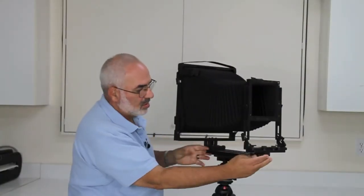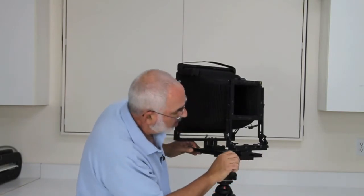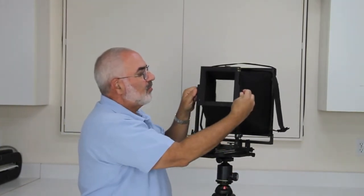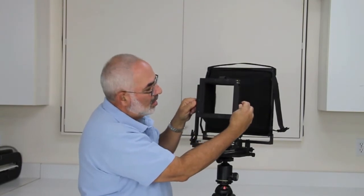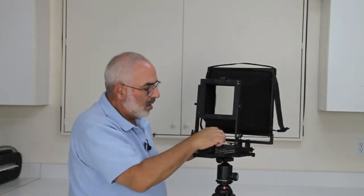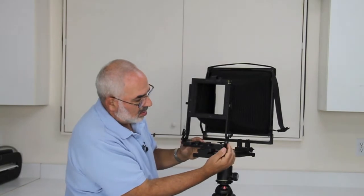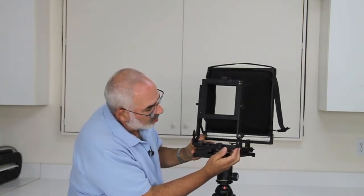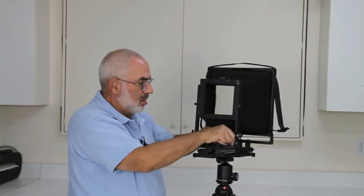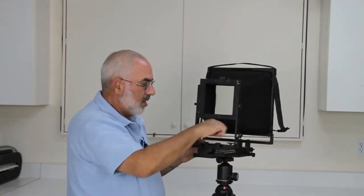Now I'm going to set this back to neutral — just slide this back. This lock here is just for sliding, so it's very simple. Square it up right here. Now let's go over all the movements in the front. These two bars are your locking bars for rise and fall. You'll notice there are two knobs in the front with a little line on the top and a little line on the bottom — that's for your front shift. To get it back, just line these two up and lock it down. These two little locking bars, one on each side, are for your front swing. Lock it down and square it up when you're done.